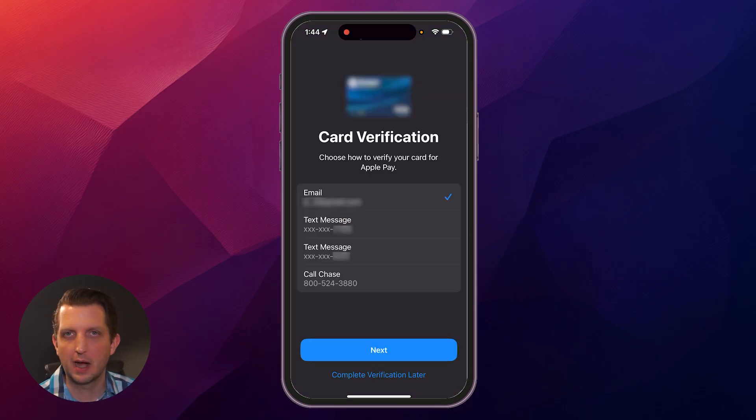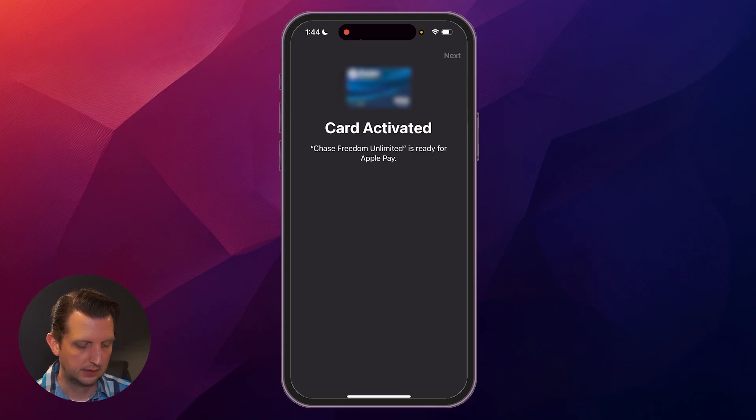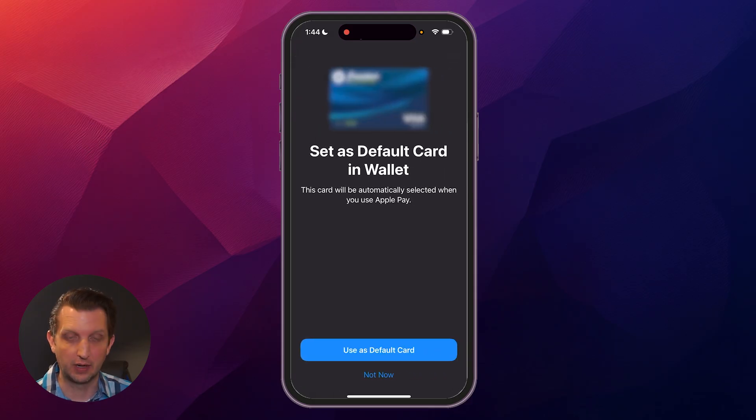Step four: it's going to verify your card information. You can choose how you want to verify this card, whether it's through email or text message. I'm going to go with text and hit next. It'll text a verification code that you punch in, and the card is activated.